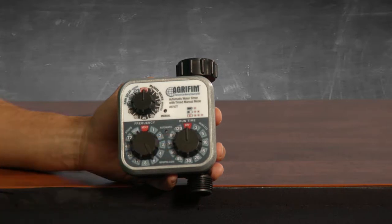Next, set your runtime. That's the right bottom dial, and those settings are in minutes anywhere from three minutes to 120 minutes.